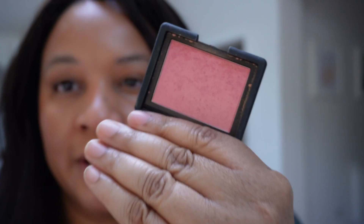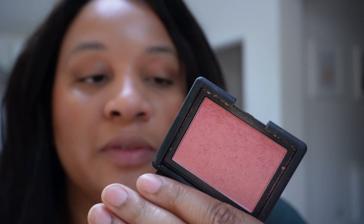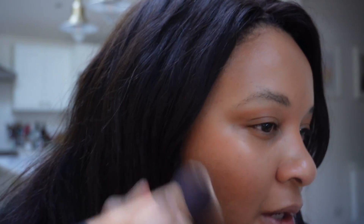Another cheek product I'm using is the NARS Orgasm blush — a really classic, old-school product I was quite late to trying. It's got a shimmer with a pink-gold shift that's really beautiful. I prefer this original version over the extreme one, which has too much glitter for me. This lets you blush and highlight all in one. I'm applying a little with a flat-top brush to my cheeks to get that pink shimmer — it adds a really nice flush to the face.